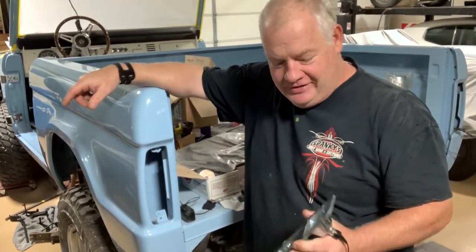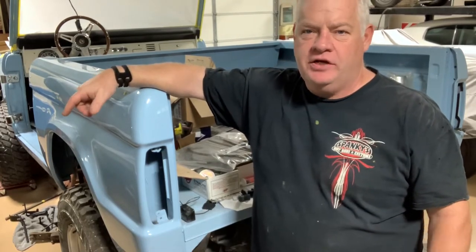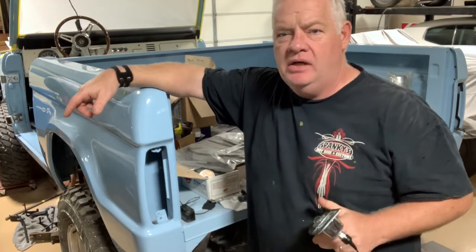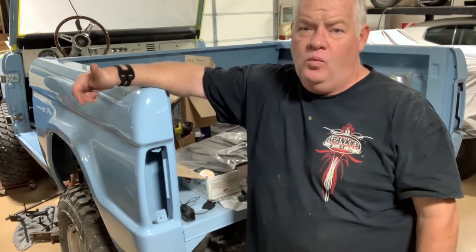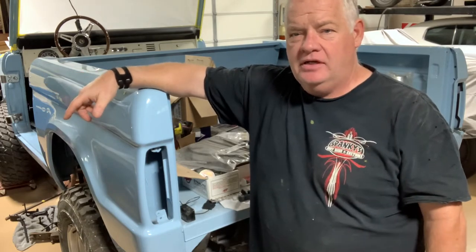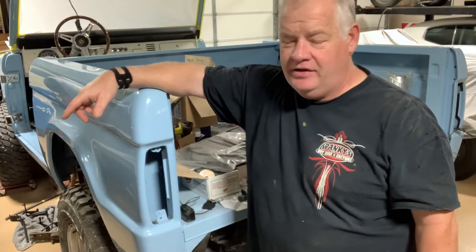Hey guys, welcome back to the channel. Got some stuff in the paint booth that I'm painting while the paint's drying, waiting for the next coat — multitasking. Got to put some tail lights in the Bronco, and when I get that done I'm gonna jump over and start taking the Volkswagen apart while I put the third and fourth coat on and the clear coat. Got to keep it going — I can't sit around and wait for paint to dry.